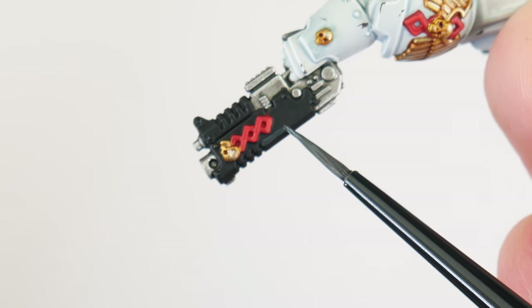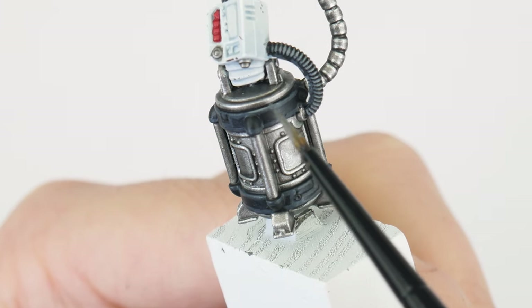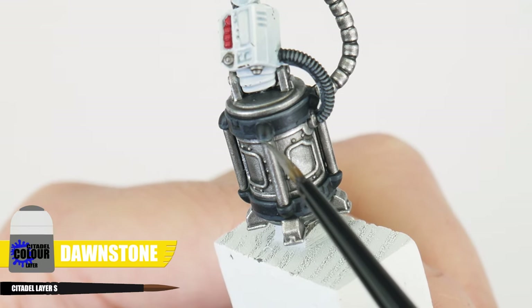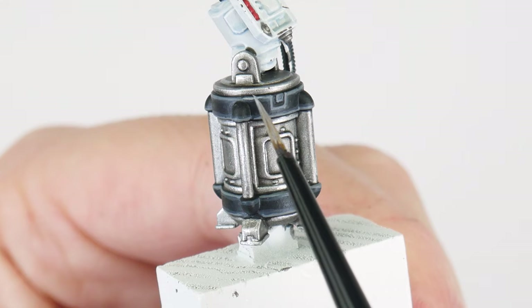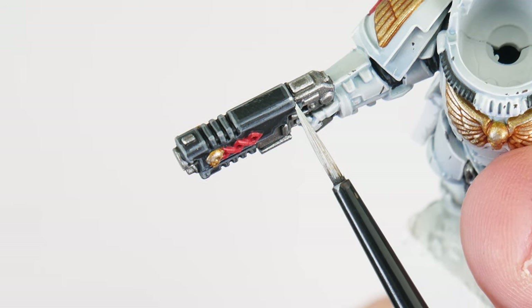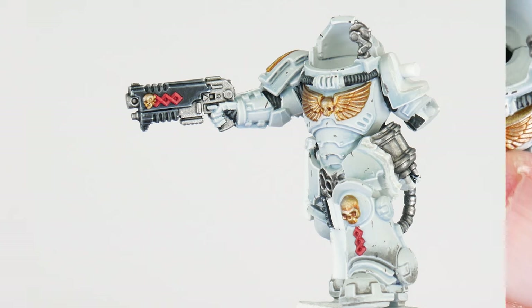Paint the chunky highlight along all the edges as well as on all the raised details, and this first highlight will help bring out all the main shape of these areas. Now we're going to do an edge highlight using Dawnstone, done in the exact same way we highlighted the armour. After the edge highlight, it's time for a finer highlight using Administratum Grey so we can make some edges more prominent. The last highlight for these areas is called a spot highlight and this involves painting dots of White Scar on all the corners, really emphasising the shape of these casings. It may seem like a lot of effort but I want to show you what's possible — you don't have to do everything I'm doing, just do what you feel comfortable doing.